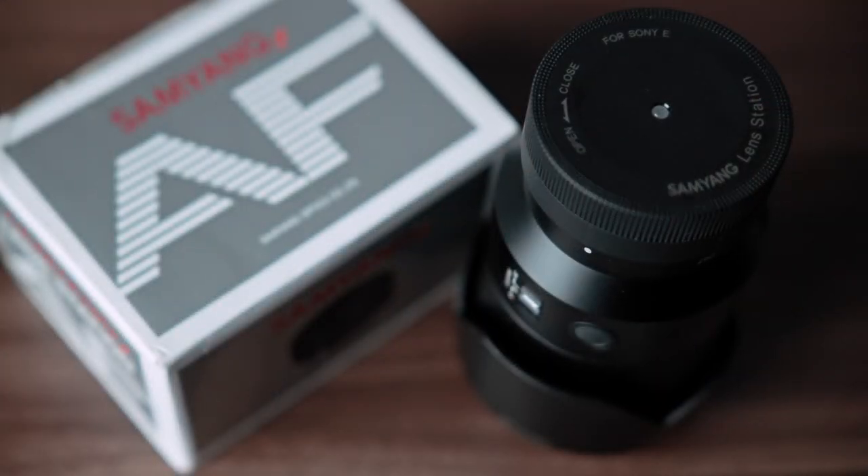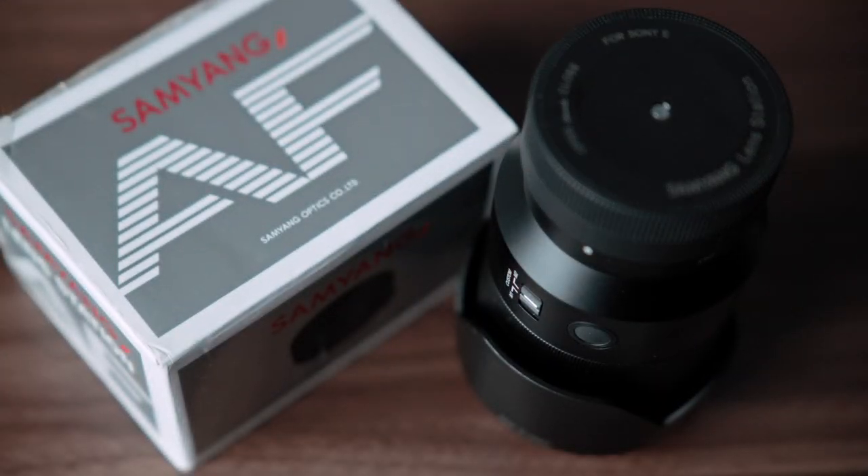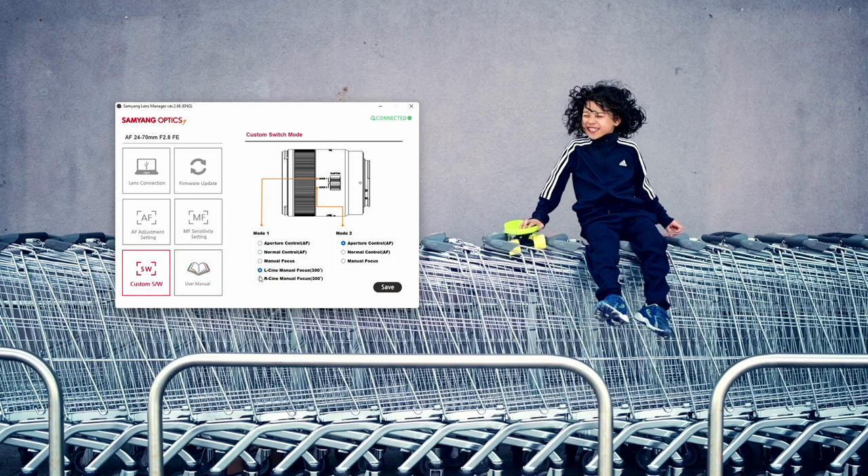Once the update is finished, connect the lens again with the lens manager and go to the custom switch tab, which will only be visible when you connect a lens with a custom switch. Here you will find two new options: L-Cine Manual Focus and R-Cine Manual Focus, under the Mode 1 selection. The difference between the two is the direction of focusing — with R-Cine, turning the focusing ring clockwise will move the focusing plane closer, while with L-Cine it will move further. So if you are using other cine lenses, you can customize this lens to behave the same way as your other ones.